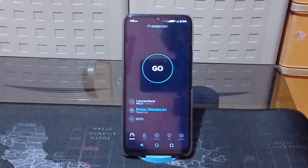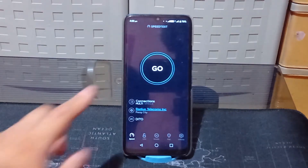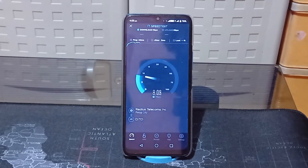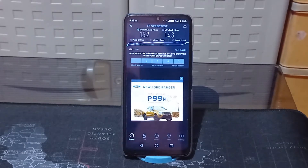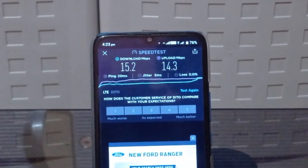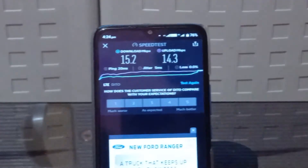Now let's test the speed of the SIM card — the up and down speeds. I'm going to use Speedtest.net to find out how fast the SIM card is. Testing it indoors, we finally got the results. Indoors, it has an average down speed of 15.2 Mbps, an average ping of 20ms, and an upload speed of 14.3 Mbps. Not bad for a 25GB SIM card — it's actually pretty fast. If you're gaming, it pretty much won't lag, and it should handle video streaming fine too.